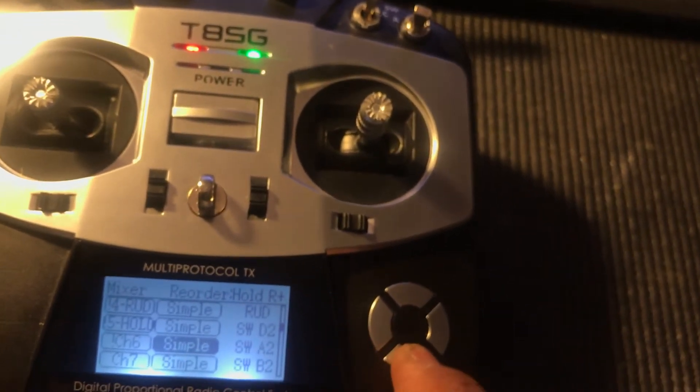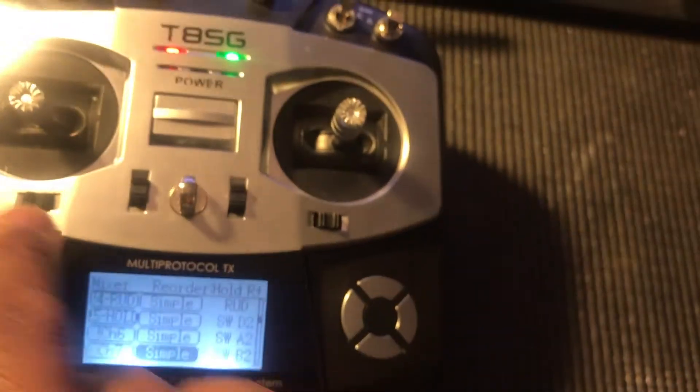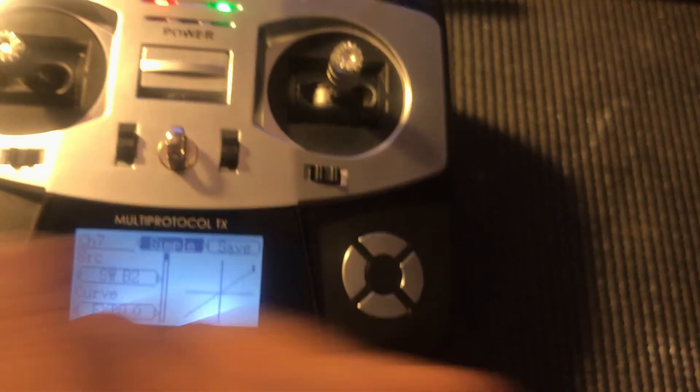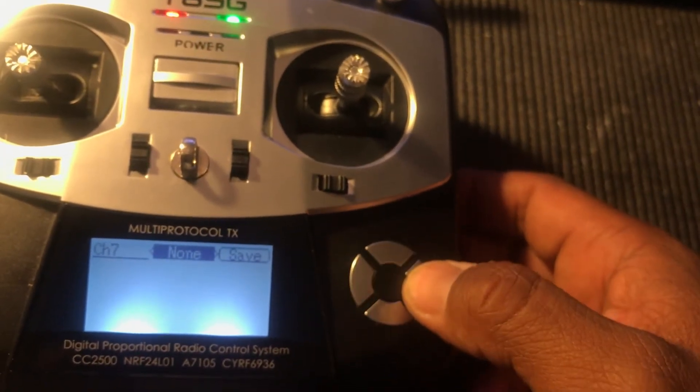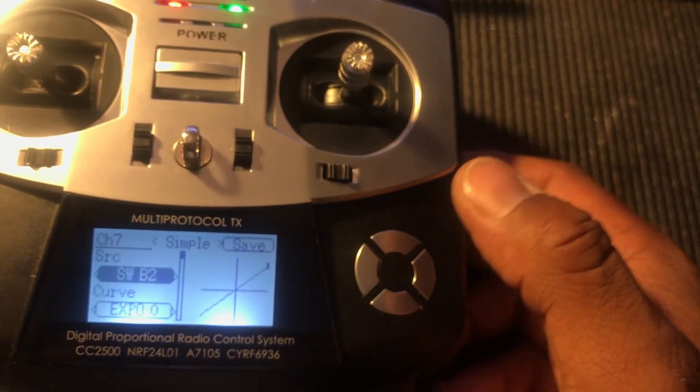You do that with each channel. You go into channel seven, same thing. It'll say 'none' instead of 'simple' when you first get into it. Change that to 'simple', go down and choose the switch that you want to use, and that's it.